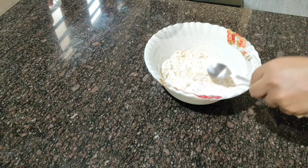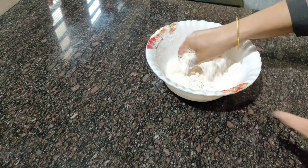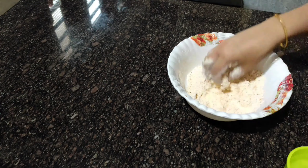Next, we will add 1 teaspoon of butter, then 2 tablespoons of butter. We will add this mixture into the panthisara and combine well.